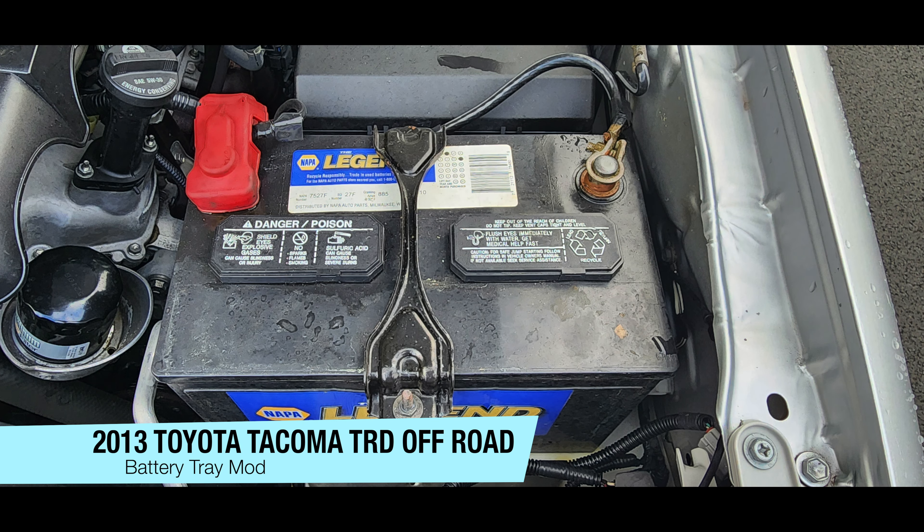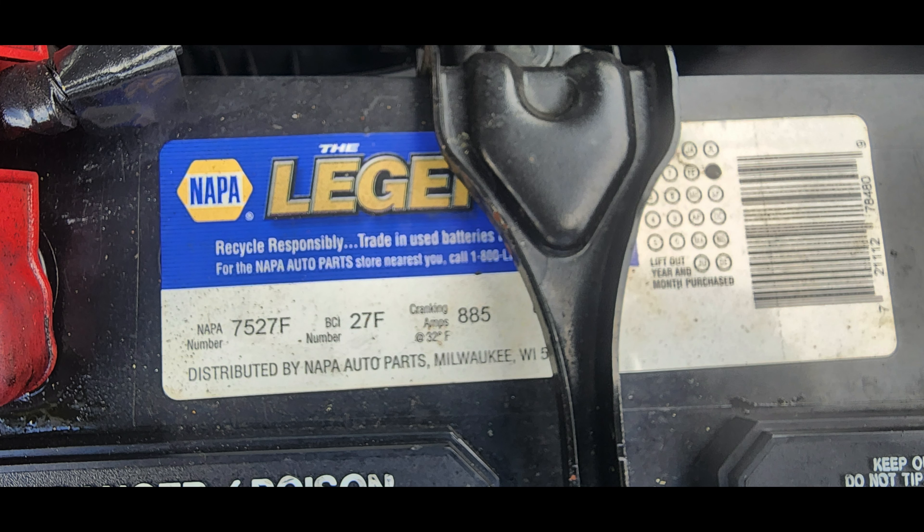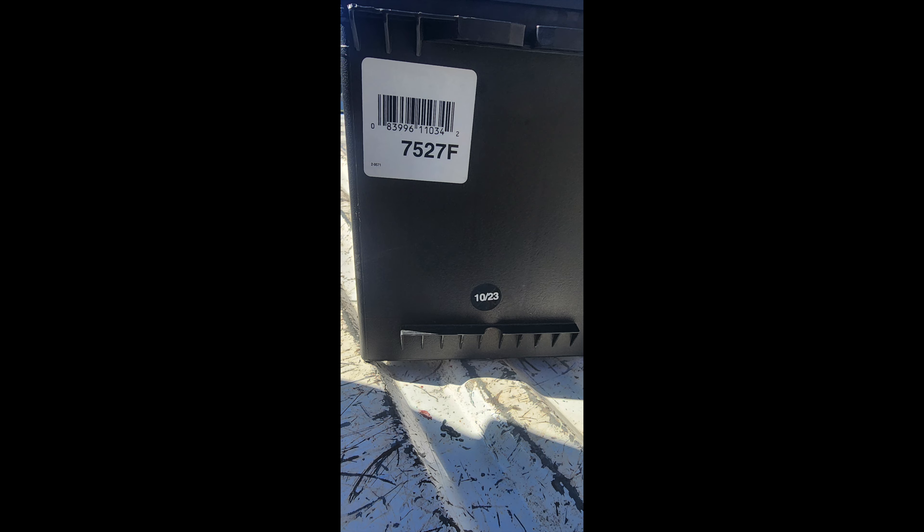A while back I replaced my Tacoma battery with a Napa Legend 7527F. This battery lasted six years, so of course I ordered another one. I was disappointed to find the new one was made by a different manufacturer, so the dimensions were a little bit different. Because the case is a little taller, the battery hold down wouldn't fit.